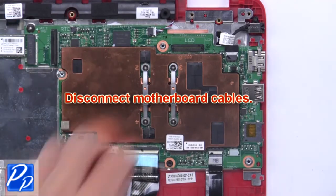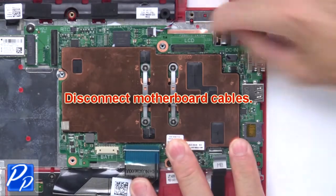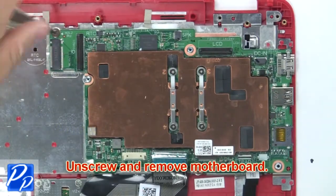Now disconnect the motherboard cables. Then unscrew and remove the motherboard.